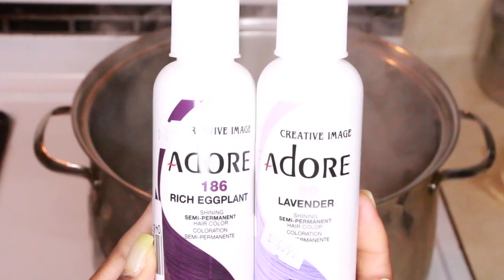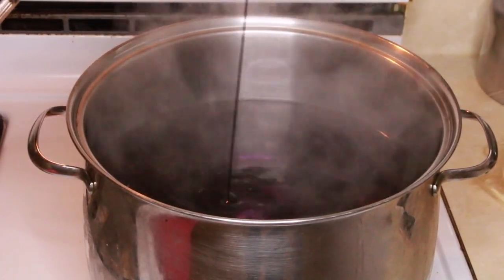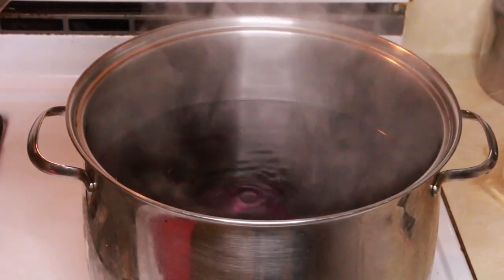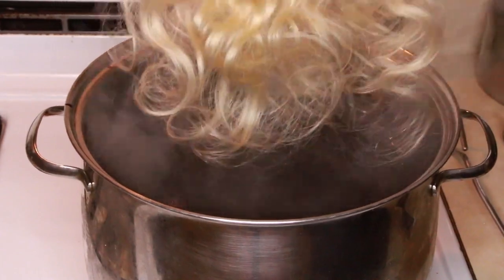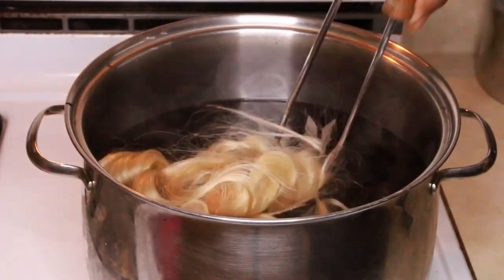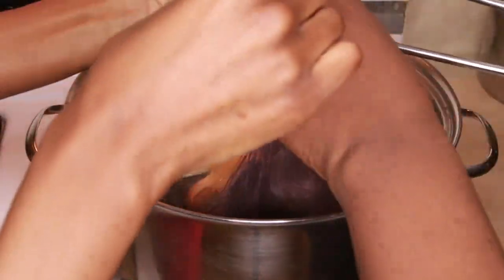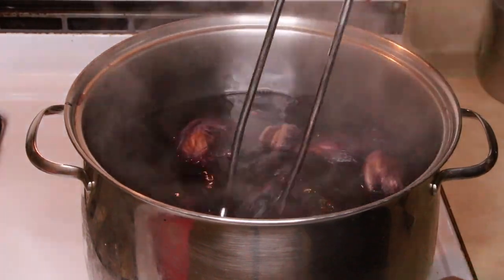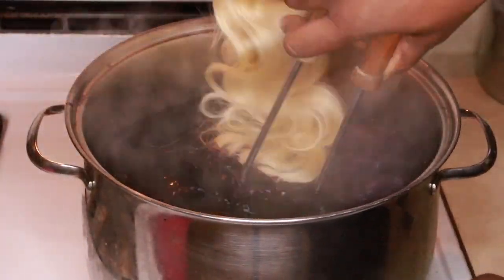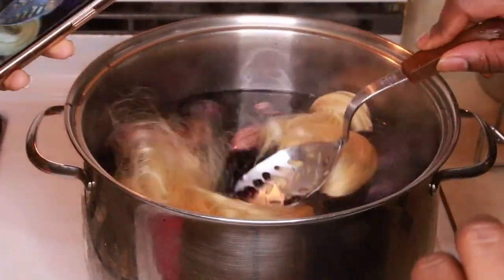I use the colors rich eggplant from the Adore line and lavender, and I mixed those two together at first. I poured both bottles into the water — that is not the way you should do it at all. What you should do is put like two caps full of the hair dye into the water, mix it up, and then do one bundle at a time. This way didn't work too well because the color didn't attach to every single bundle.